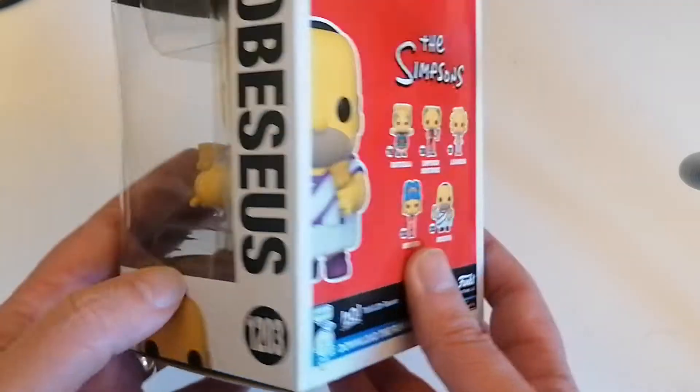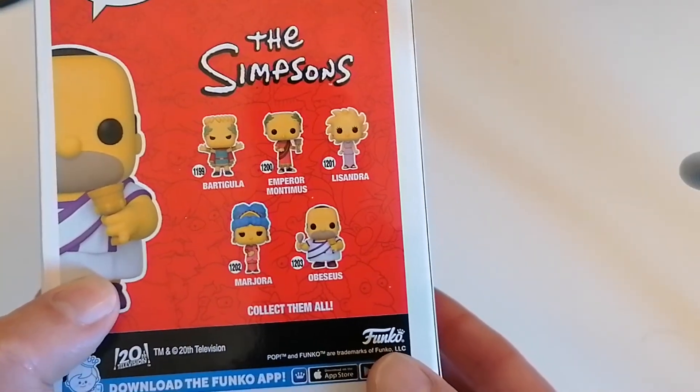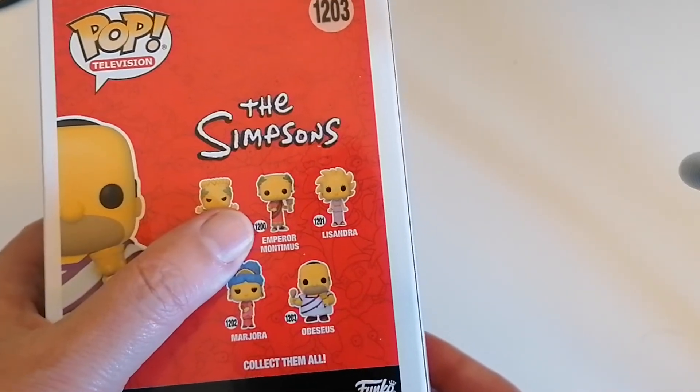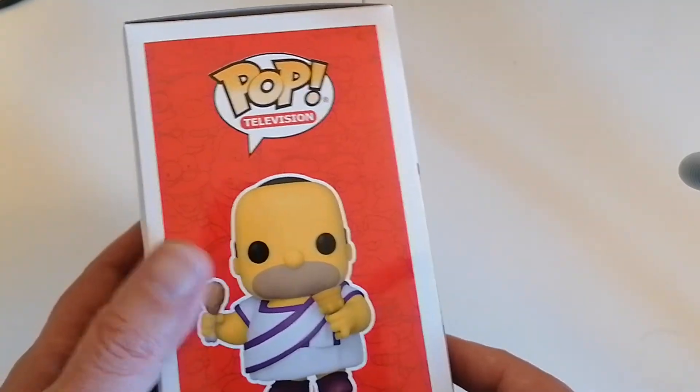Look at this cute little head on Homer. There are figures on the back of the box again. We've got some nice ones — in particular Emperor Monty. Monty was nice. A lot of the figures are actually eating as well.